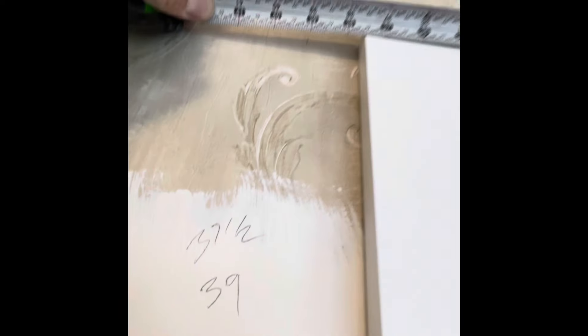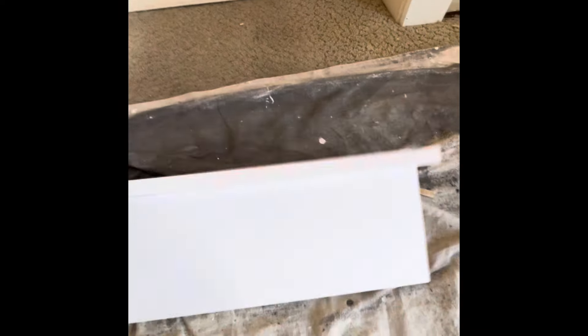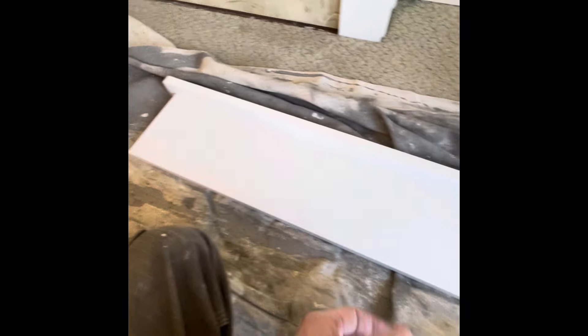Measure our width — pretty close to 37 and a half and 39 for our extra little pieces. Set this to three quarters of an inch to get the proper overhang for these little pieces on the top.